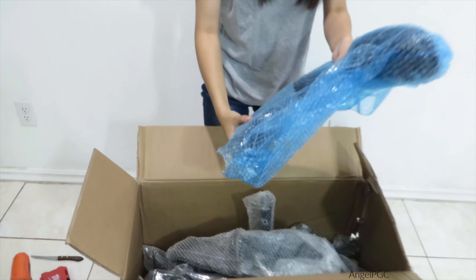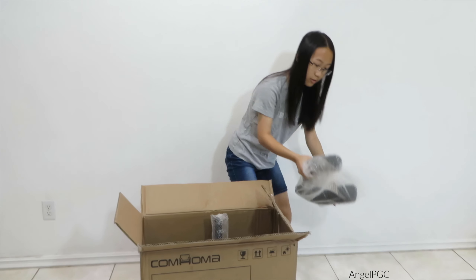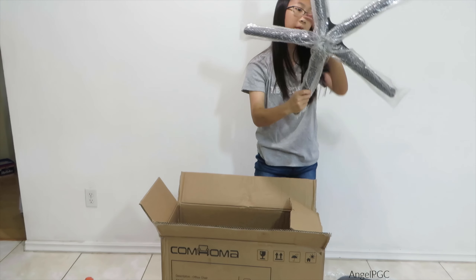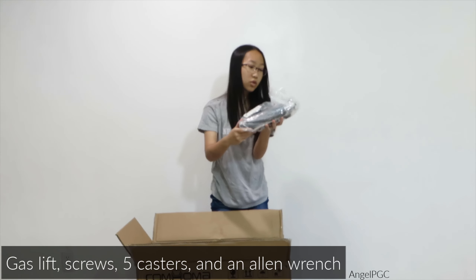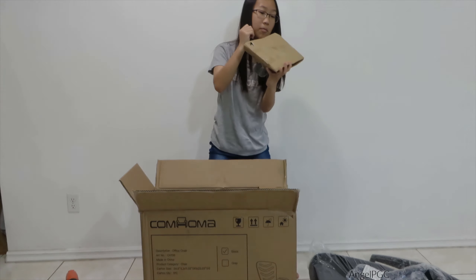Okay, so we got an armrest right here, another armrest, the seat right here, the back, the base, the gas lift right here, some screws and some casters, and here is the mechanism.